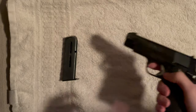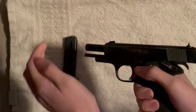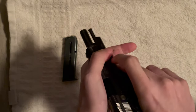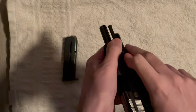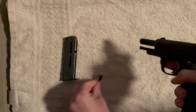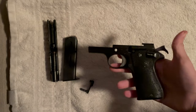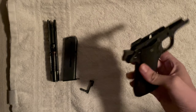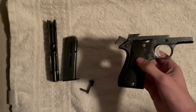So, let's see what allows that to happen. It's just a short little video to show something that some people may not know. We lock it here, push the slide stop through, and set that aside. Now, we're going to have to take off the grips — probably only this side. I did it ahead of time, so I know it's on this grip.